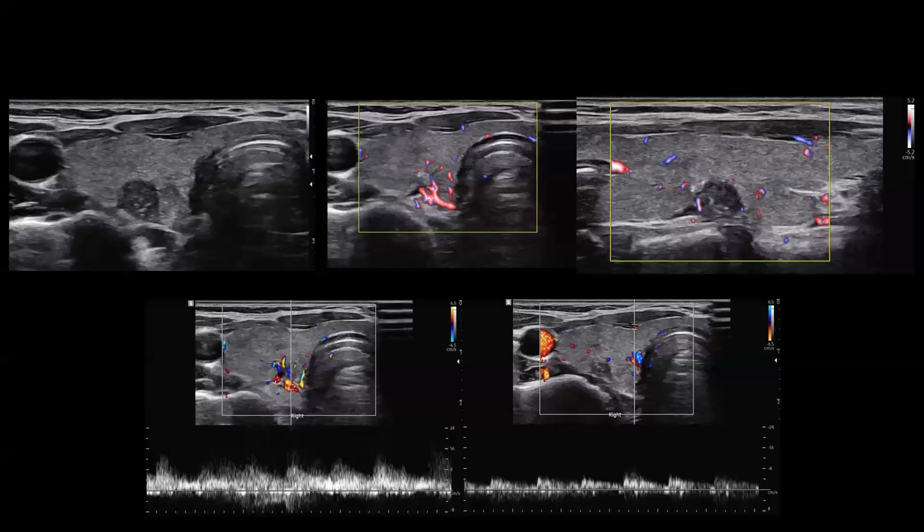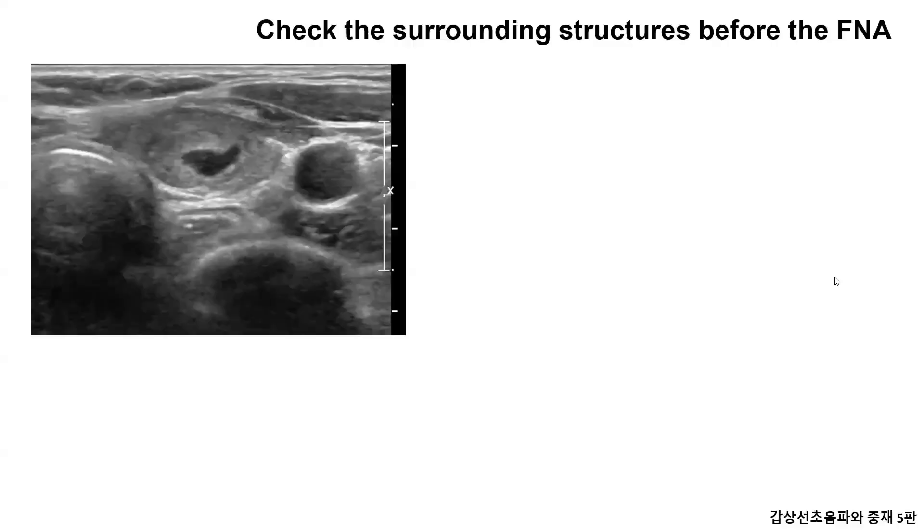This patient has an 8 mm suspicious nodule on the right thyroid. The superior thyroidal artery is seen in the front of the thyroid gland. Vascularity in the superior part of the nodule is prominent, so you should avoid poking it. Doppler is available for artery verification. There's an esophagus behind this nodule, so the examiner needs to be careful not to let the needle advance backward.